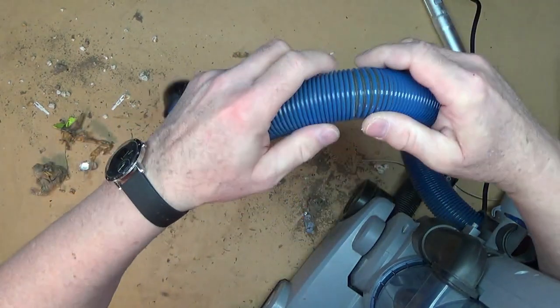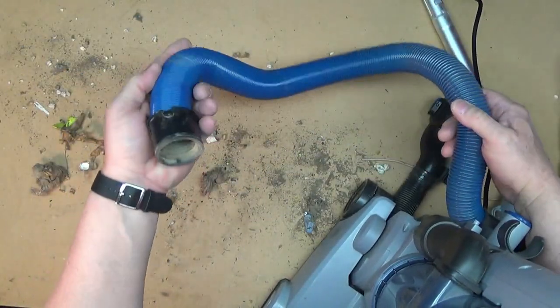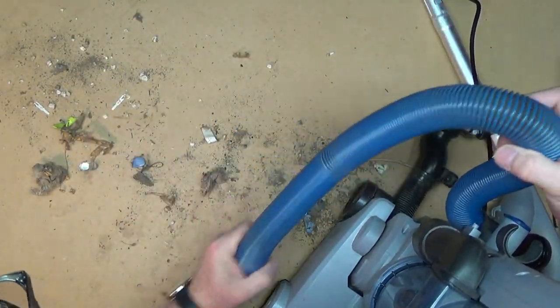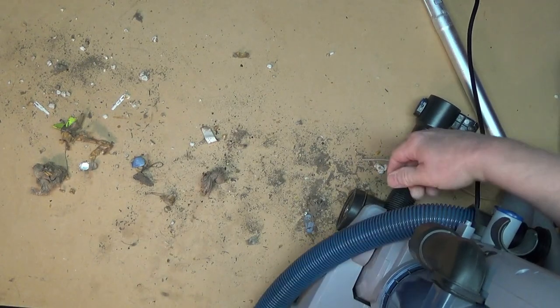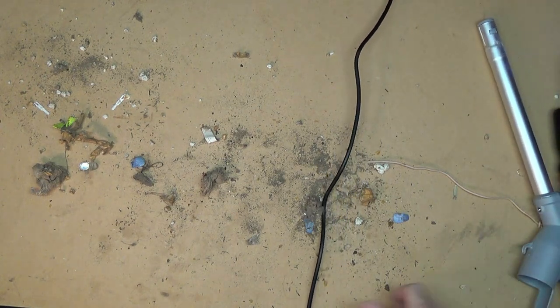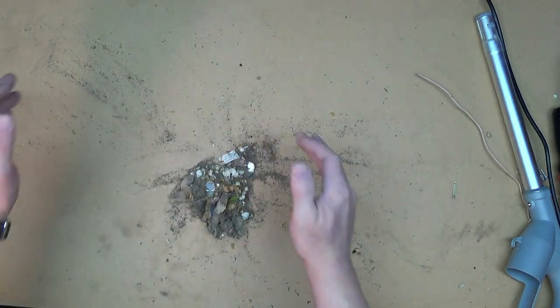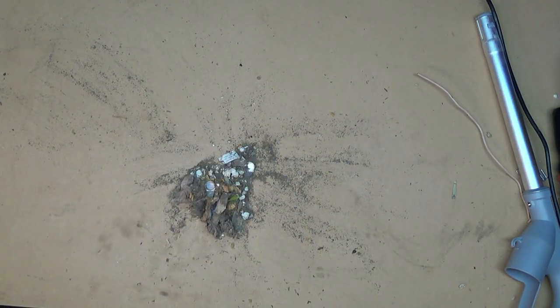It looks like we got the sharp thing out of there, whatever it was. You guys can see that this is what came out of the hose, and that's why the hose wasn't sucking stuff up. So we're going to suck that up.